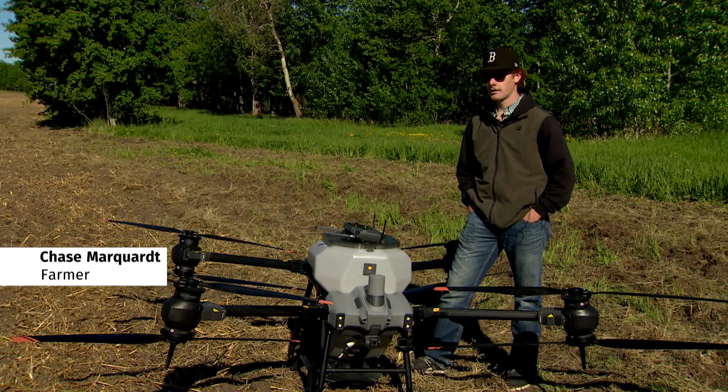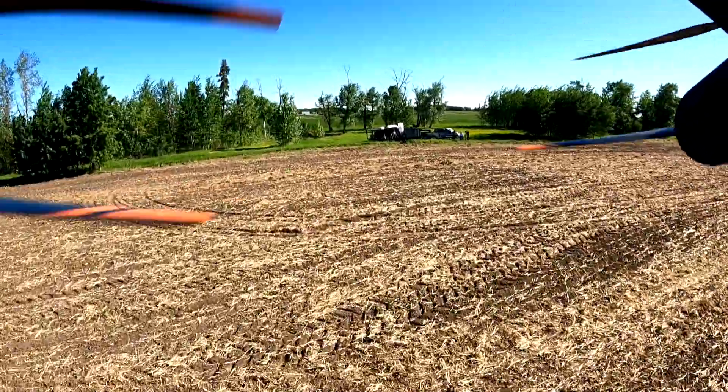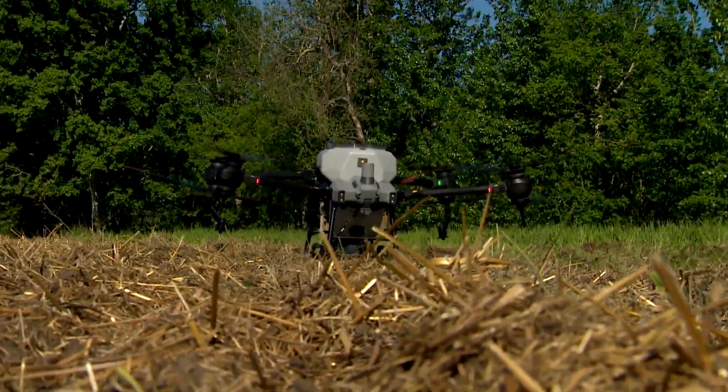I took Precision Ag, so that's all about learning the new ag technology. We learned a lot about drones — I wouldn't say as much about seeding with a drone, but definitely the mapping side of things and learning how to use the drones.